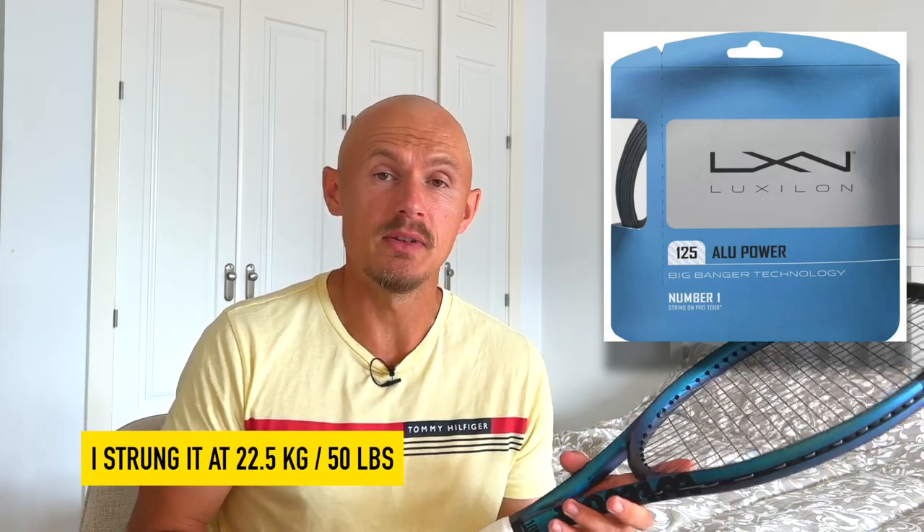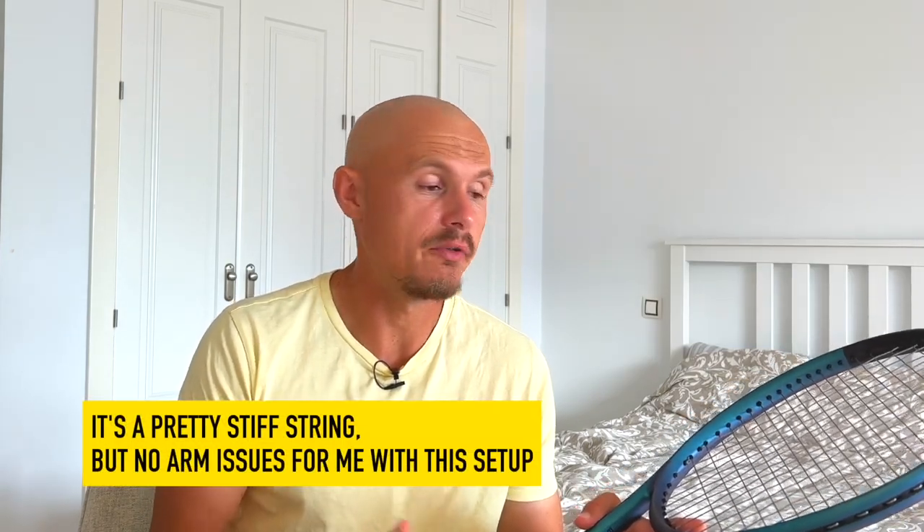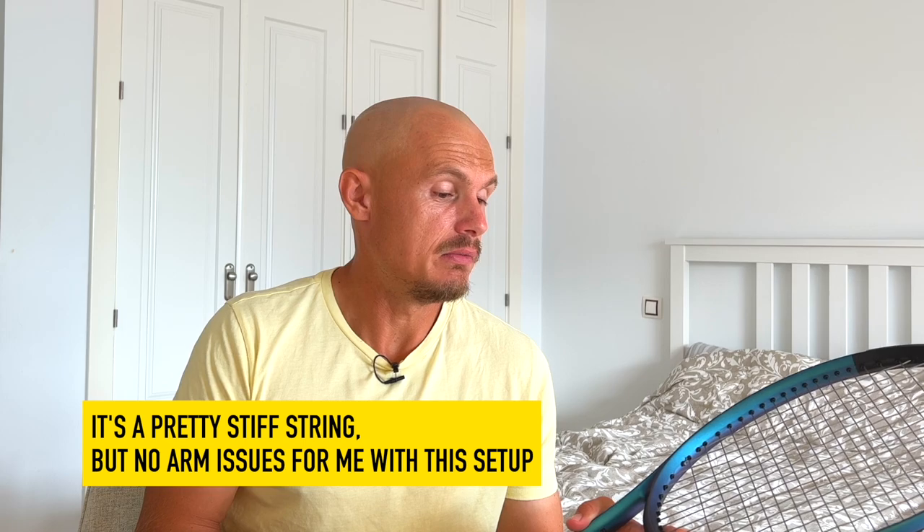I tried it strung with Luxilon Alu Power, around 22.5 kilos — that's 50 pounds. Thought it played controlled and had no arm issues whatsoever. It has a good feel to it.